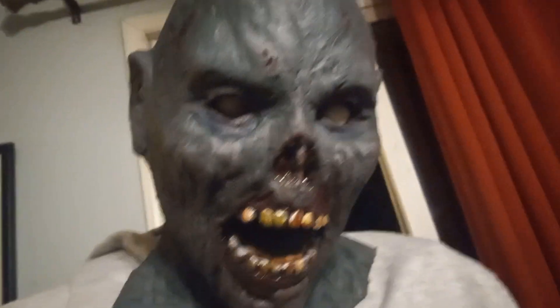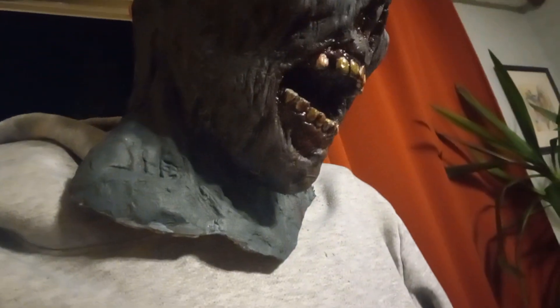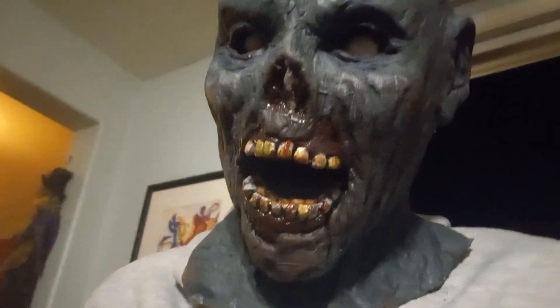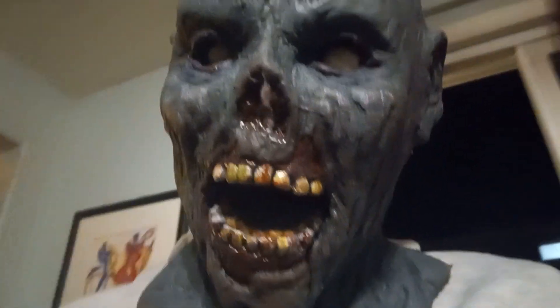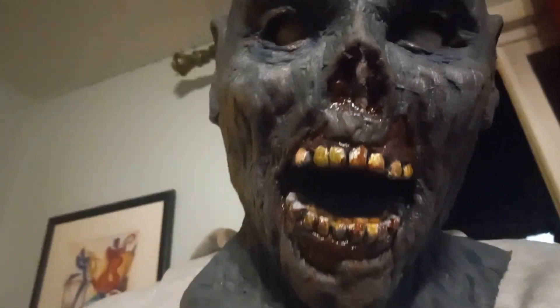This mask is pretty much just about done. I'm quite happy with how it turned out. I just sprayed it with some clear gloss, so it's not dry, it's all sticky, so I'm avoiding touching it — but I just wanted to show it off whilst it's still wet, because I just like how realistic it looks when it's all wet.